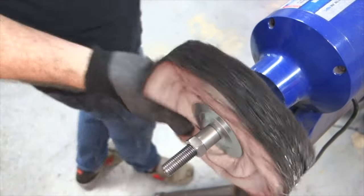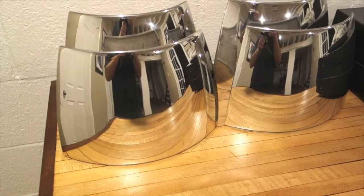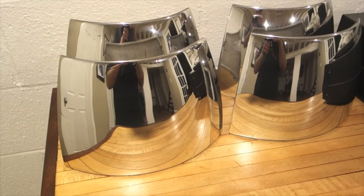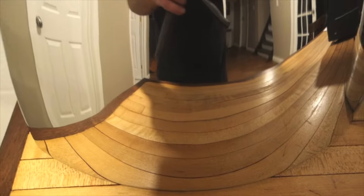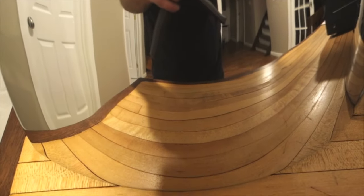Just to finish up here, I want to show you a final shot of what these look like after you spend some real time with them. You can see they polished up super nicely and they look like a straight-up mirror — that's what you're looking for. So get out there and polish something. See you later.